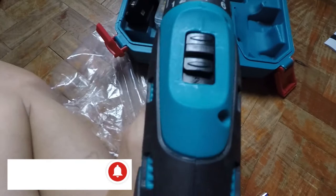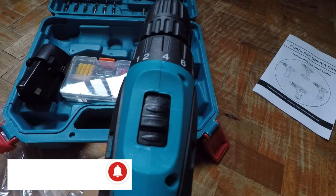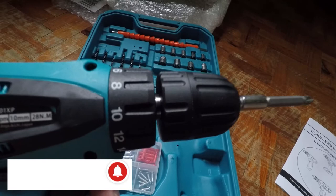Mukhang mas mabilis yung number 2. Nilipat lang natin, tapos nasa number 1 ulit — mas mabagal yung ikot. Another feature is yung hammer function. Kung makikita nyo, may hammer feature siya. Ginagamit po yung hammer function pag magbubutas ka ng sementong pader. Meron niyang parang movement na back and forth para hinahammer o pinupokpok niya yung matigas na pader.